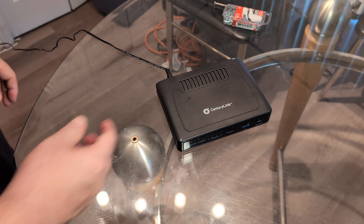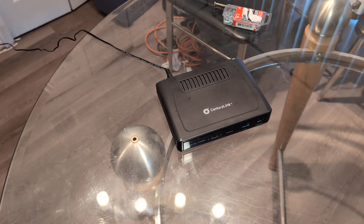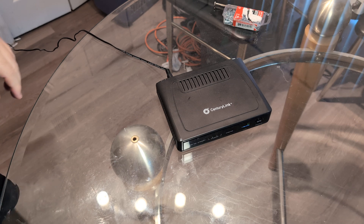Now if you want to do a hard reset — let's say you forgot the password on your router, or you want to resell it and you don't want the old password to still be on there — it's fairly simple to do.